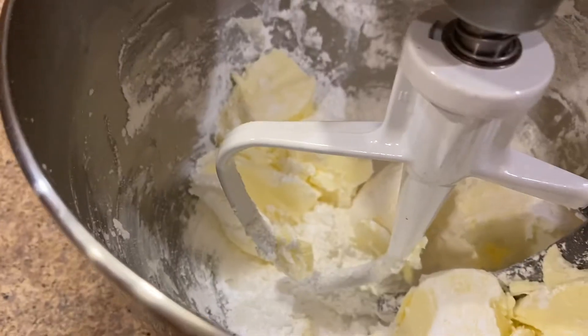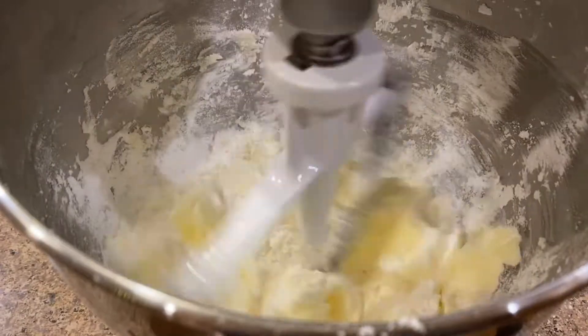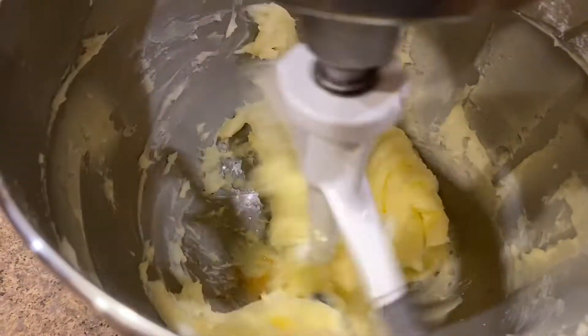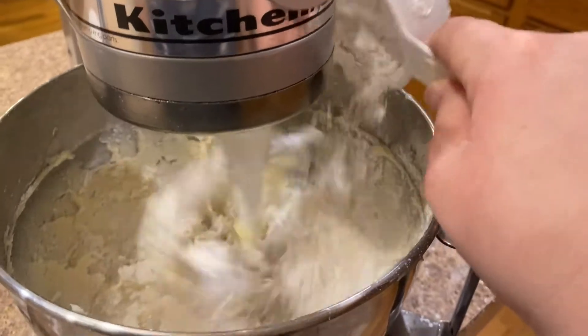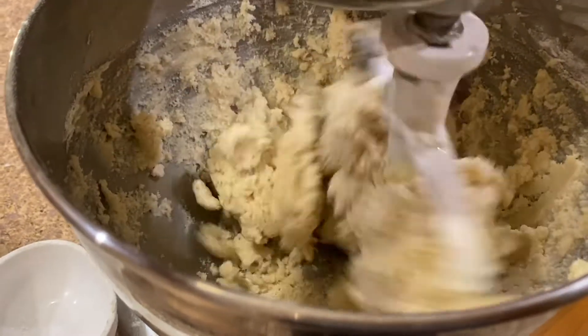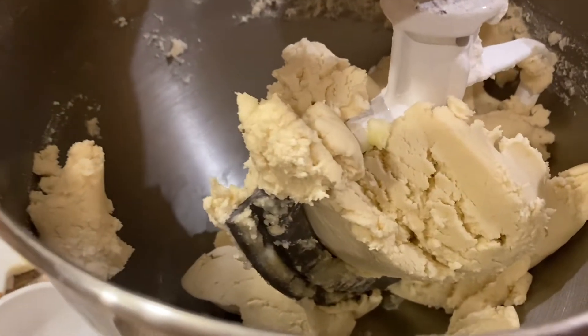We start by creaming our butter and confectioner's sugar until combined, adding in our vanilla. Then you combine your dry ingredients — the flour and salt — and gradually add that to the mix. Then you want to refrigerate the dough. I wanted to show you guys the texture because it came out so beautiful, soft and smooth. This batter was wonderful — it looked like Play-Doh.